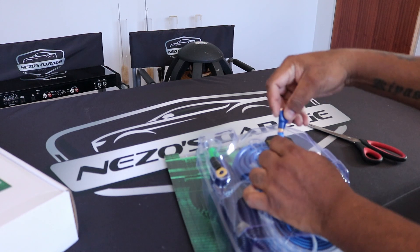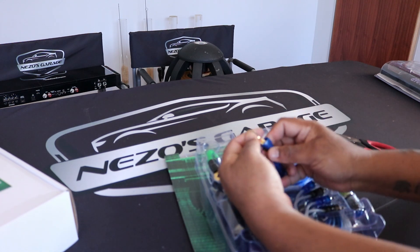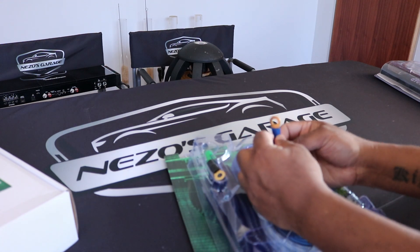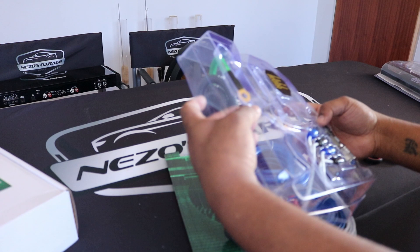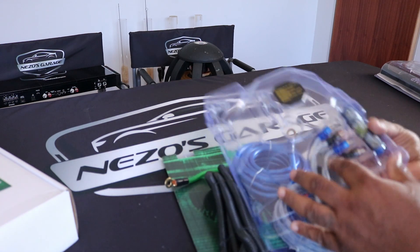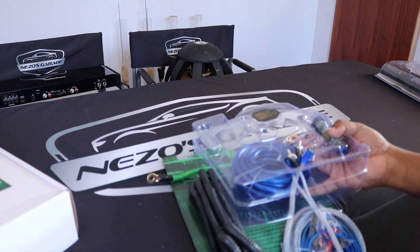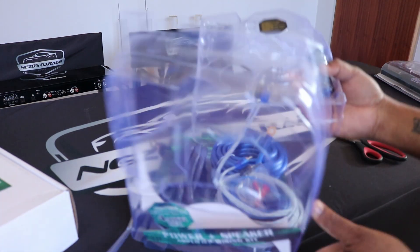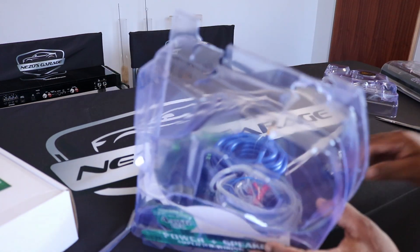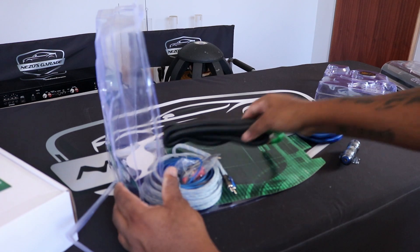The cable gets pushed down so that you can expose the wing terminal. The wing terminal is on the positive side — that goes to the battery and gets mounted onto the battery. The blister pack makes for a nice presentation. That's your earth cable, and then your RCAs. Proper wiring kits come with fuses — we are team fuse. Always use a fuse.